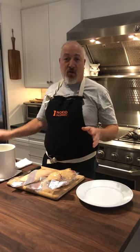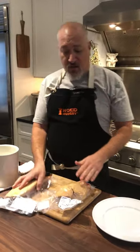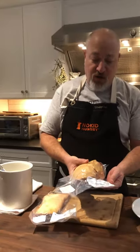Tonight we're gonna work with the creme de la creme of the duck: the magret, the beautiful breast, and the foie gras, which is really the whole purpose of Christian's farm, Oban Canard — to raise the ducks for the foie gras.